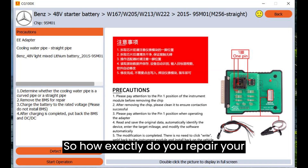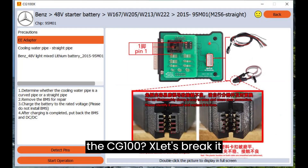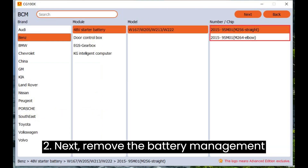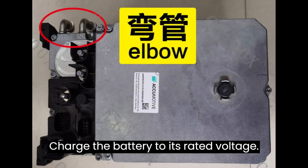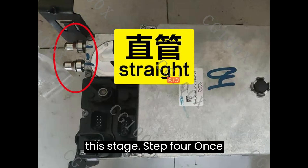How exactly do you repair your Mercedes-Benz 48V lithium battery using the CG100X? Let's break it down step by step. Step 1: Determine whether the cooling water pipe is curved or straight. Step 2: Remove the battery management system (BMS) for repair using the CG100X programmer. Step 3: Charge the battery to its rated voltage, but do not install the BMS at this stage.